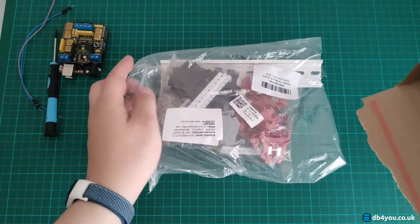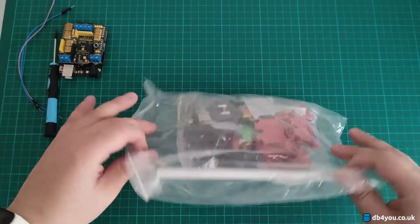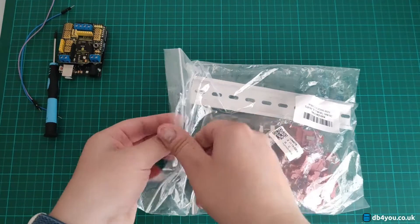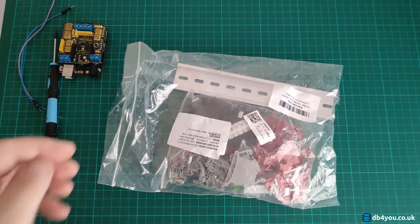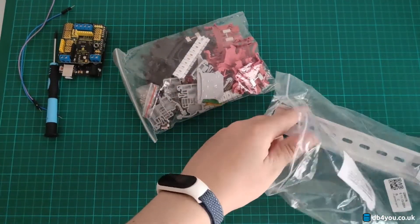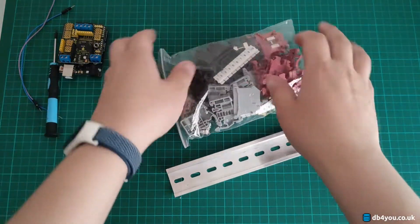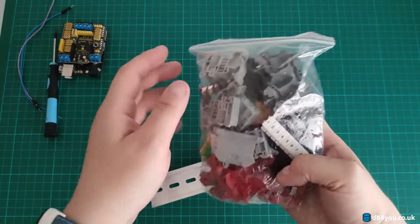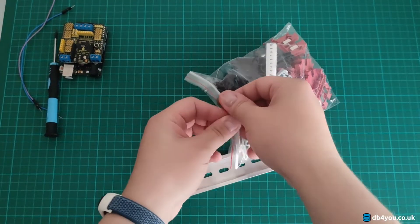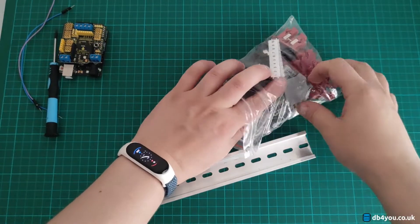Here's what's in the box — it's a very cheap kit, there's nothing to it, literally just a bag. You get all the components listed in the Amazon description, but that's not the interesting part and that's not what you want to see.